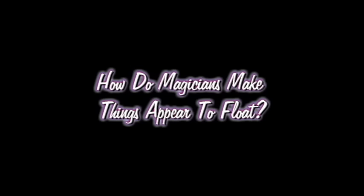Hey, hi. I'm Chris at Chris, and welcome to So Cool Science — science you can do at home. I'm told that I can levitate my phone, and I'm going over today's science file. In today's science file, it says: how do magicians make it appear to float things?